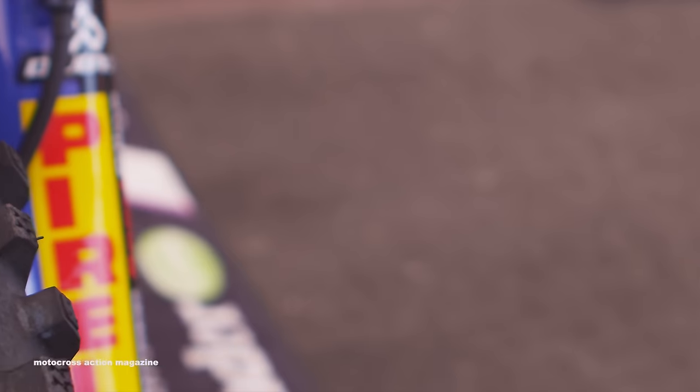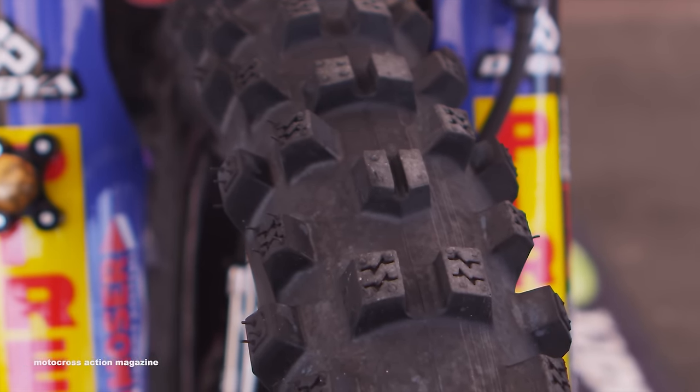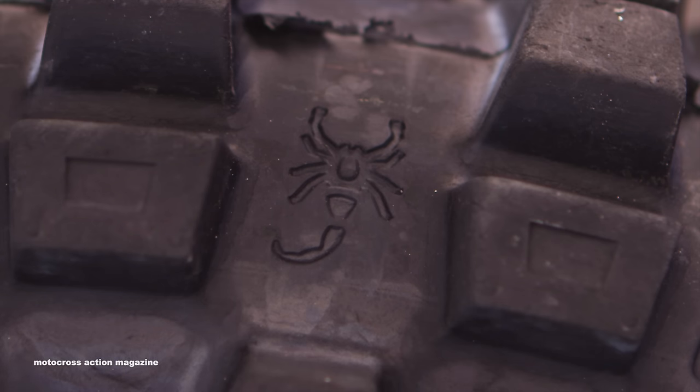On the front also, we have obviously Pirelli tires, front and rear. Pirelli's worked with us for quite a few years now. The guys are great — you couldn't ask for a better company to work with as far as testing and development.